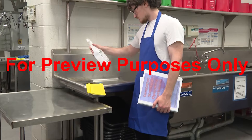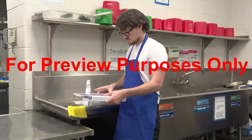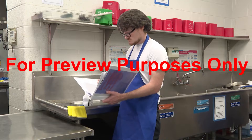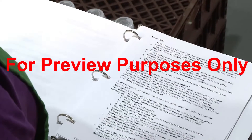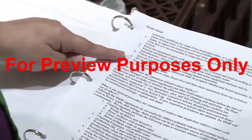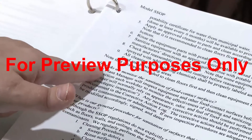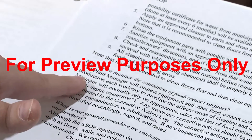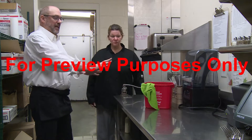If you're unsure which method will be best for the job that you're doing, you can refer to your facility's SSOPs or HACCP plan. These documents contain information about the sanitizing processes used in your facility, including which methods are appropriate to use on the equipment and surfaces that you're sanitizing. If you can't find what you need there, talk to your supervisor.